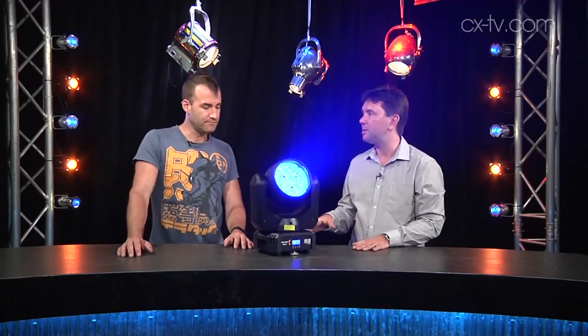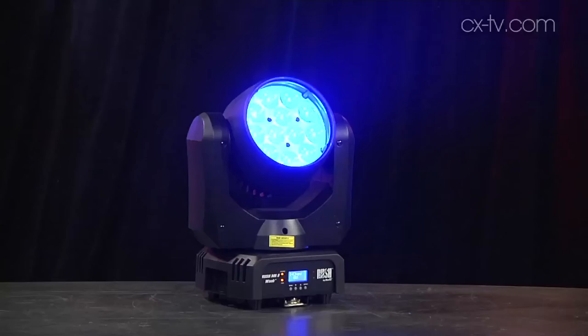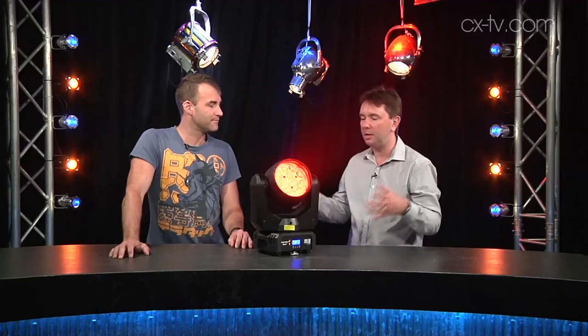It purports to have similar optics to the Mac Aura that we all know and love. Well, if you look at the lens, there's definitely some similarities there. I do like the optics — it's good looking, but it's got a 2000 lumen output. It's a lot smaller and a lot cheaper, but a lot of applications don't need the kind of output that a Mac Aura has got.